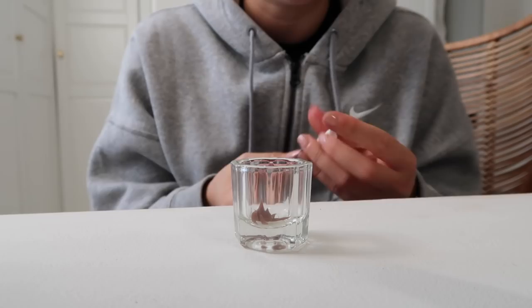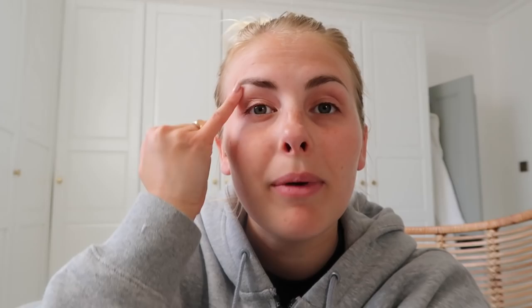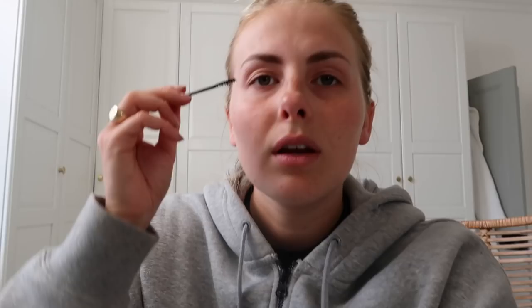Another thing you can do if you're worried about getting it on the skin around your brows is put some Vaseline or Eight Hour Cream — something with a gel consistency — around the skin, and the tint won't touch it. I'm not going to bother with that though. Before mixing, I'm just going to brush my brows upwards so you can see the shape of them better.